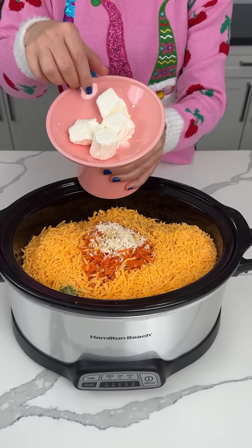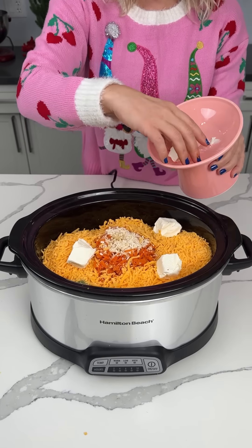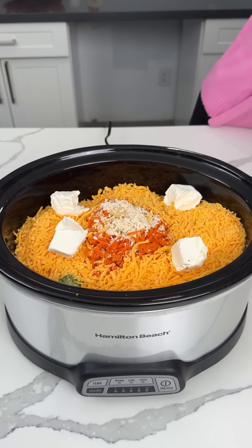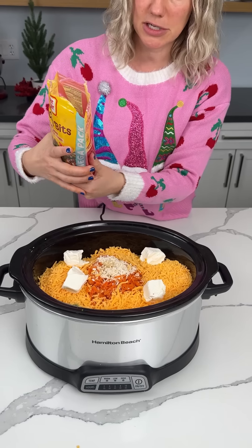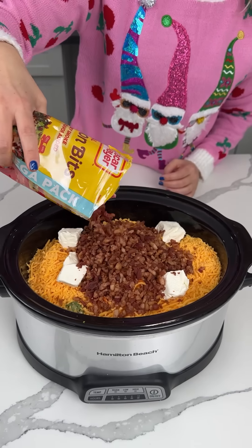We have four ounces of cream cheese — just a little bit of cream cheese. I cut it into squares because I was feeling fancy, that's the only reason. We also have some bacon bits. It's about nine ounces and we're going to use about half of this, right on top.